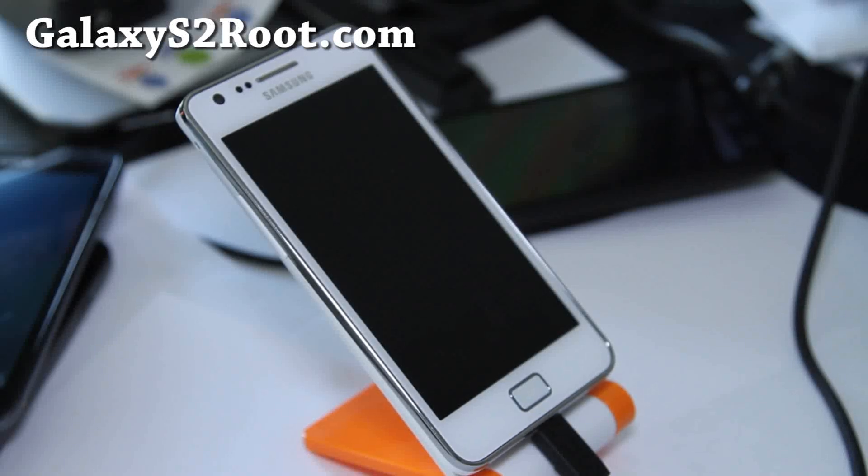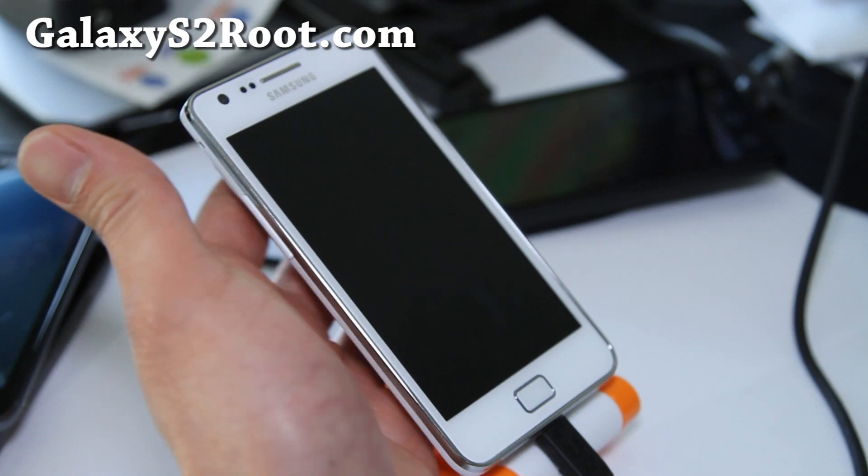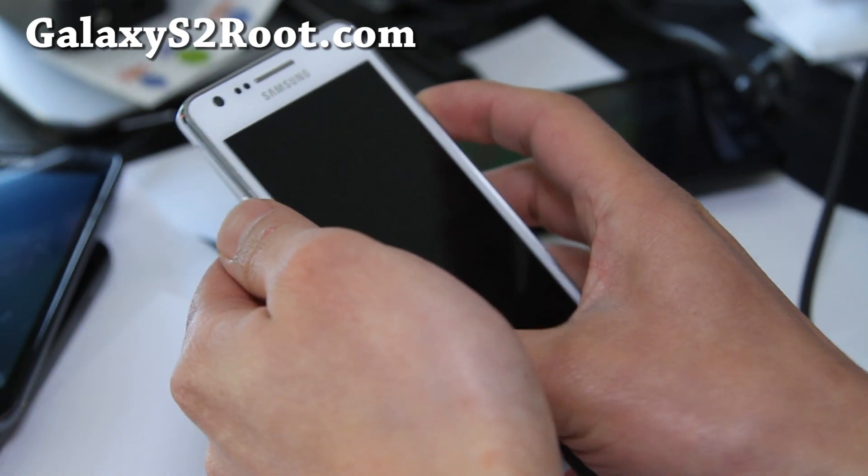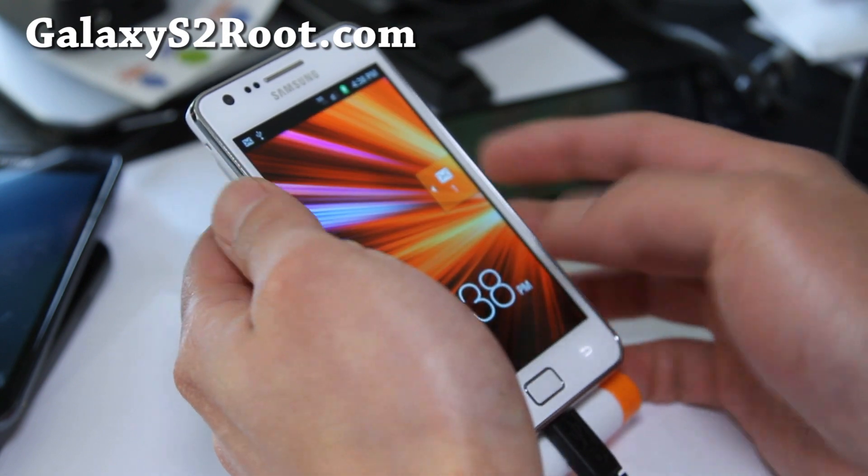Hi folks, this is Max from GalaxyS2root.com. If you used Method 2 to root your phone, you can install Clockwork Mod Recovery to install new ROMs. Let's do that if you don't have Clockwork Mod Recovery already.